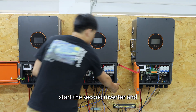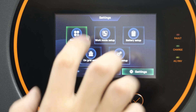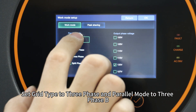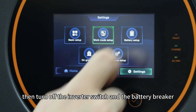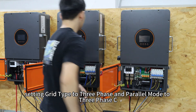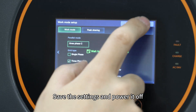Next, start the second inverter and before it begins inverting, go to the same work mode setup page. Set grid type to 3-phase and the power mode to 3-phase B. Click OK to save, then turn off the inverter switch and battery breaker. Repeat the same steps for the third inverter, setting grid type to 3-phase and the power mode to 3-phase C. Save the settings and power it off.